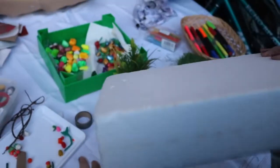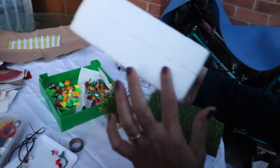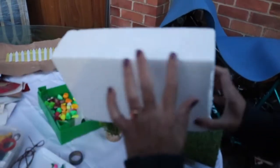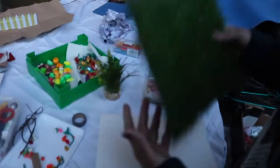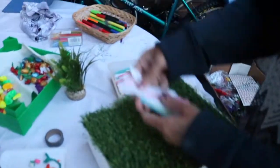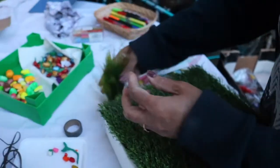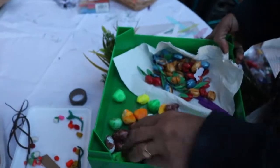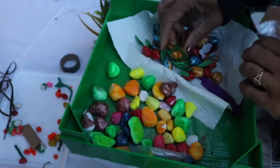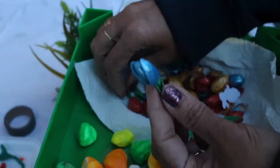To prepare our fairy garden, I'm using a block of thermocol. I have marked lines here so we can prepare our fence according to the size. I'm using artificial grass, a plastic fence, an artificial plant, and I have colored some stones with nail paint. I have also colored pistachio shells with nail paint and prepared small tulips.